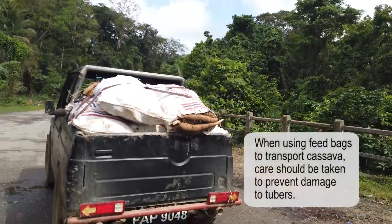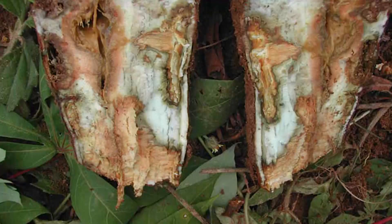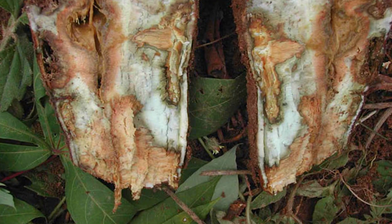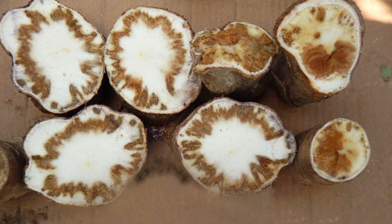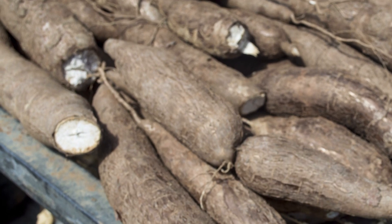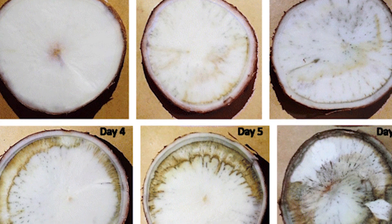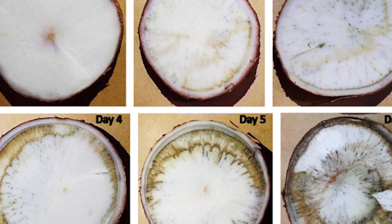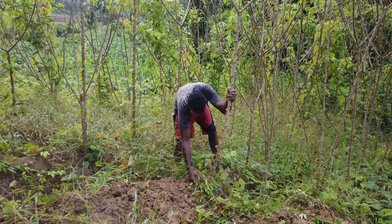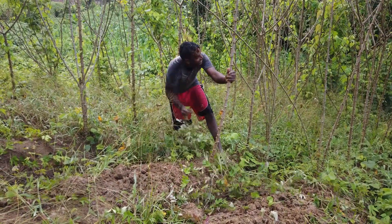Cassava is highly perishable and after growing for up to 9 to 12 months, the tubers can spoil within just four days and are no longer fit to eat. Harvested tubers can deteriorate rapidly after mechanical damage or due to a physiological deterioration that causes vascular streaking. So, once out of the ground, getting the crop to market is a priority.